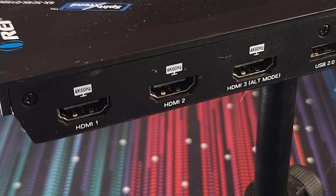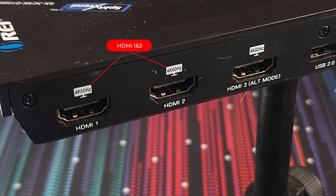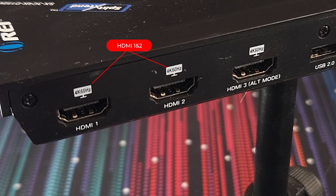Now let's talk specifically about those three HDMI outputs. HDMI 1 and HDMI 2 will both leverage the DisplayLink driver to give you full 4K 60Hz resolution. However, there is a specific note about HDMI 3.